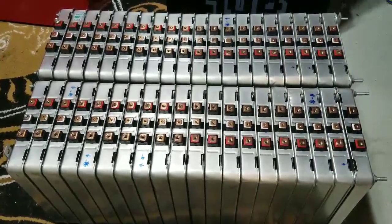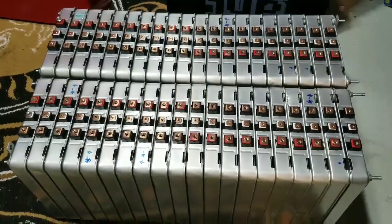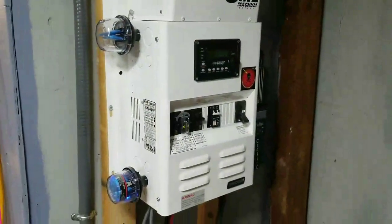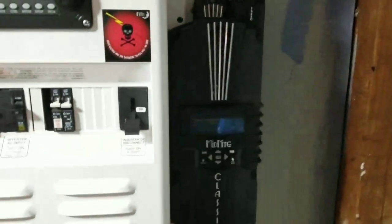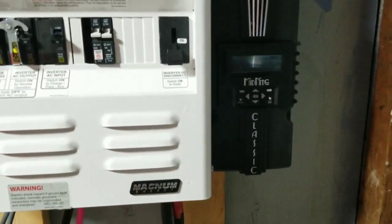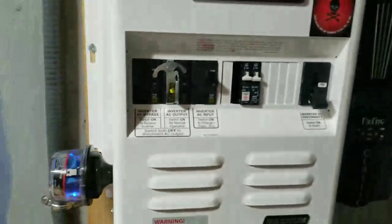We have a 315-watt multi-crystalline solar panel — a new generation we haven't tried before. Check my playlist for the panel discussion. This is going to go for the Frankenstein system. We're incorporating another charge controller, the Midnight Classic 250. We have a 250 coming and we're going to add it on the corner here, locking it into the system to help charge up.